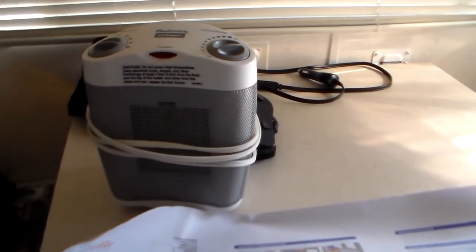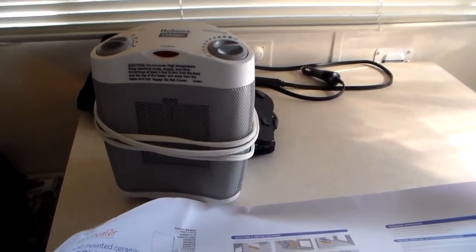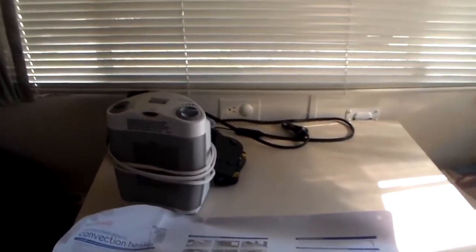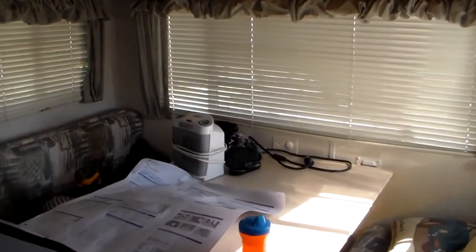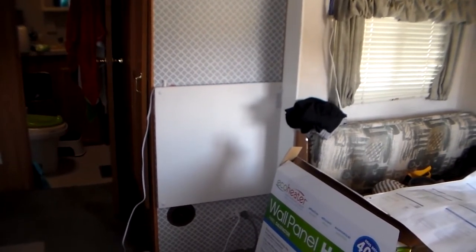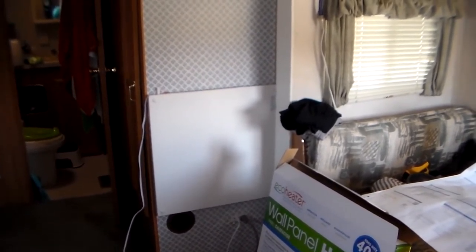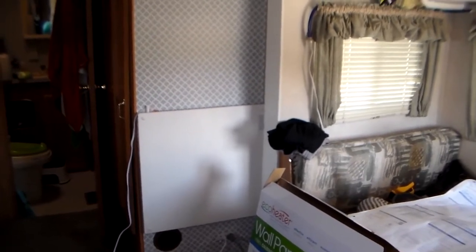We had a really cold night a few nights ago and we had that going along with a 1,500-watt ceramic heater, and the whole place down here was pretty hot, so we turned that off and just left the panel on. The 1,500-watt heater puts out way, way more heat than the 400-watt panel does. This panel is good for around 40-degree weather — I would say if you're dipping below the 30s you're going to want another form of heat to supplement this. It says it's rated for a 10 by 10 space.